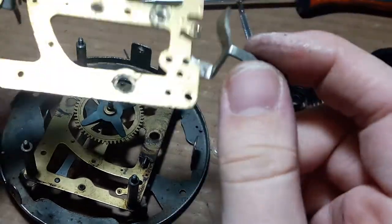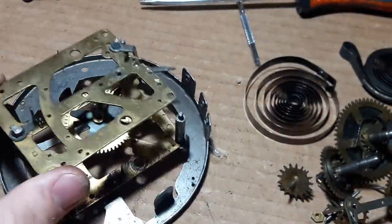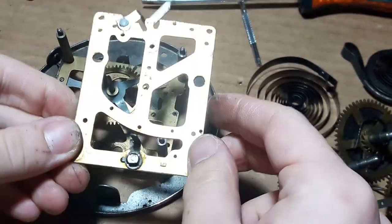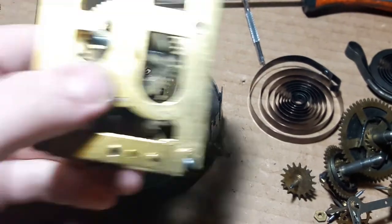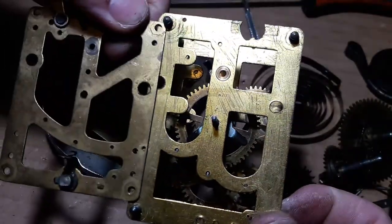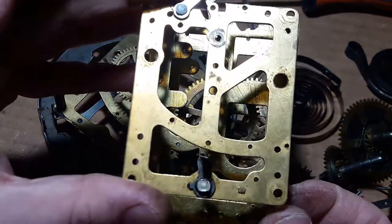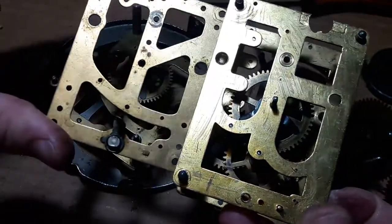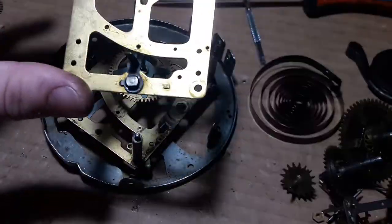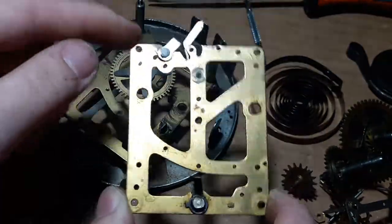Next video will hopefully be putting this thing back together again as usual. Don't forget to subscribe. It's a nice plate design there, isn't it? Actually I'll show you what I meant by the other one — this is what's left of a Veya movement, based off a Junghans movement I think. It's smaller, but same sort of idea: you've got the springs in the same places pretty much, the pivot holes in the same places pretty much, and all the wheels are in the same place.